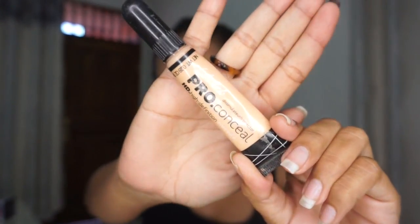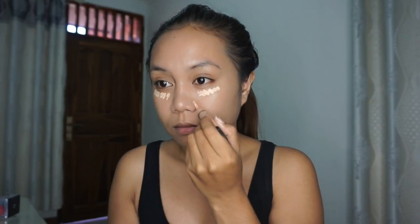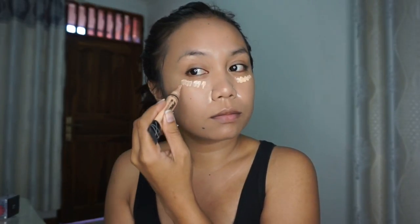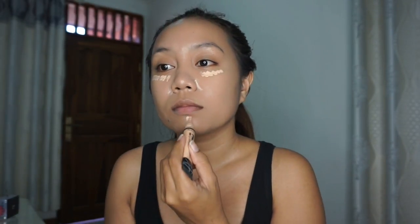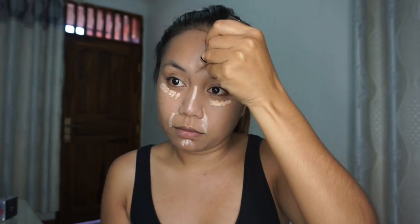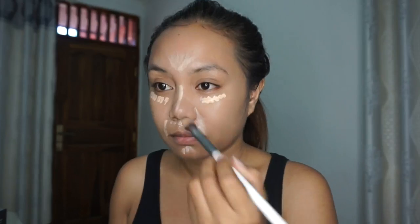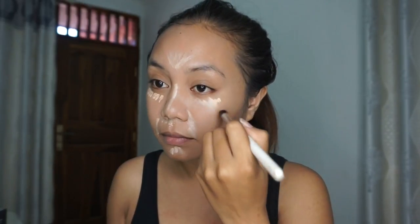For concealer I'm using LA Girl Pro HD concealer in the shade Medium Light. I apply the concealer to my under eye, my smile lines, my chin, the bridge of my nose, and my forehead, and blend it out with Morphe brushes. It's a bit light — I didn't find any drugstore concealer that matches my skin tone, I only have this one — but again, don't worry, we're going to solve this.